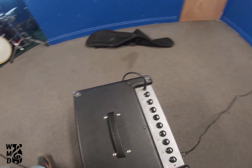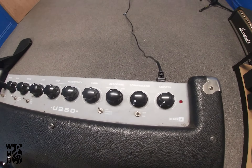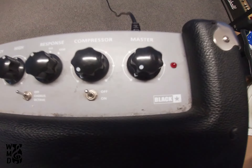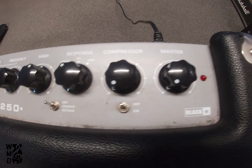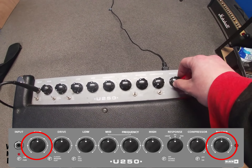We do ask and recommend that anything that's a level is turned down and anything that's an EQ is set to mid, drive and gain down. I'm gonna flick this on. First off, to get any noise out of this you're gonna need at least a bit of gain and a bit of master.